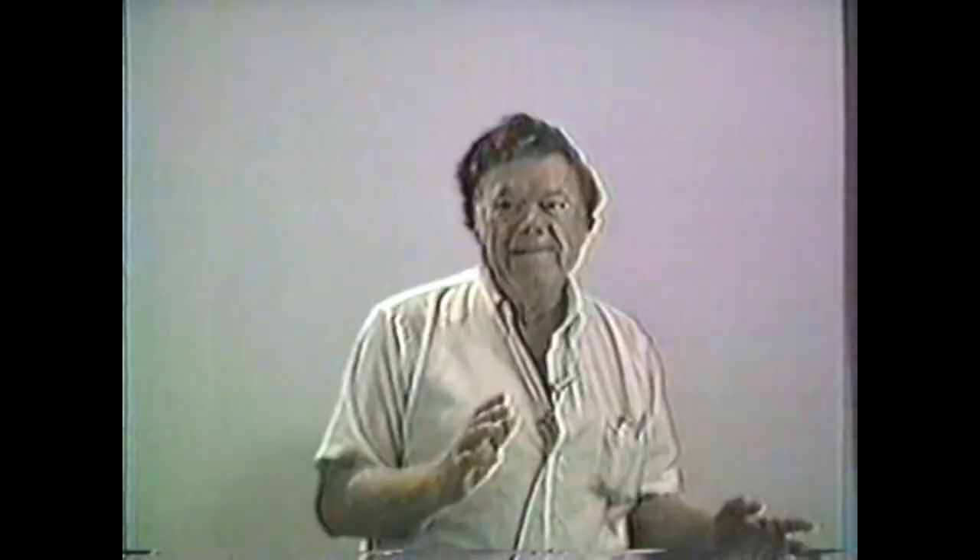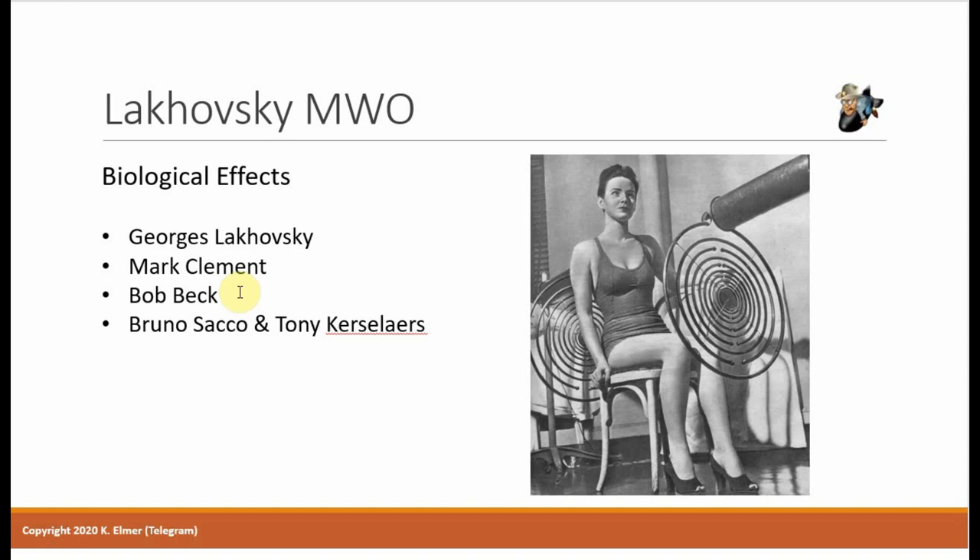When I saw Bob Beck talk about that, that's why I went and bought one — and I've had it ever since. The last source on biological effects is Bruno and Tony's book: The Biological Effects of Exposure to Multi-Wave Oscillator Fields. They wrote two books — one about the machine and one about the effects of the machine.